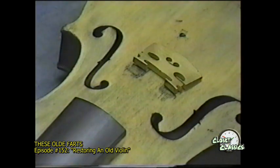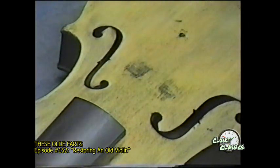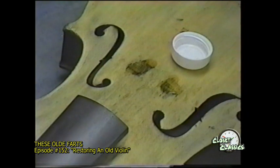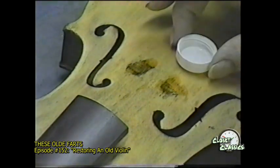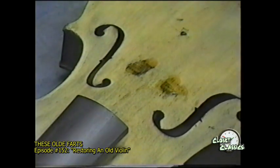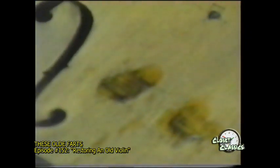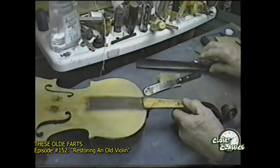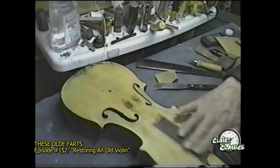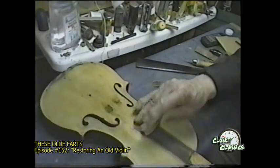In this area you can see the feet of the bridge have put little dents in this top. Put a little water in them and they should swell up and become even with the rest of the top, or at least almost even. As I was sanding this thing, I noticed that the fingerboard was loose. Well, that's good — now I can get under it without too much trouble. Anyway, that's what had to be done before we even began to think about finishing it.